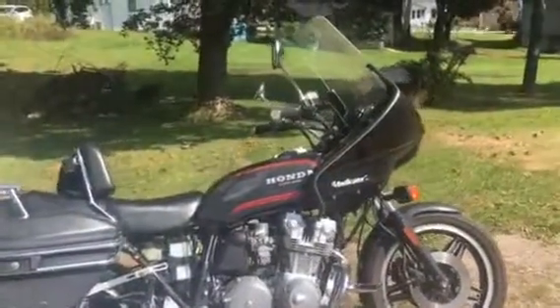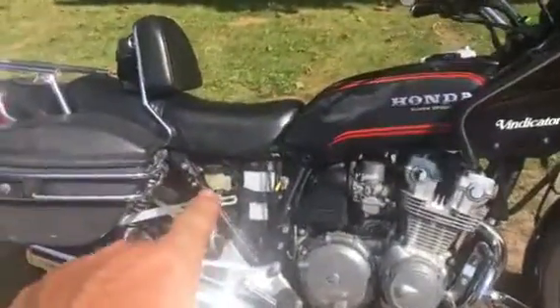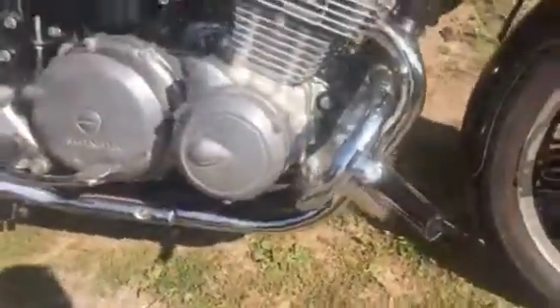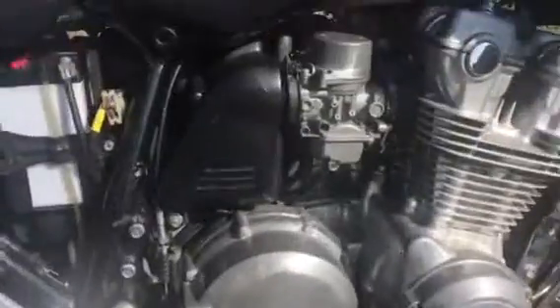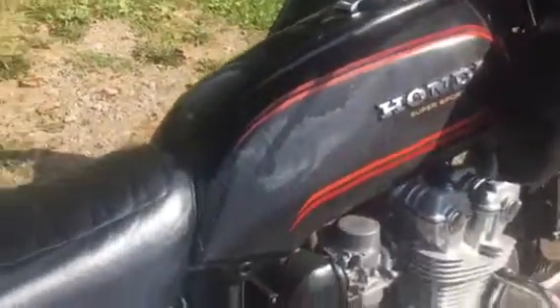79 CB 750 F — the side covers are here, the exhaust are brand new. Doesn't look like it leaks. The seat is a recover, gas tank needs to be redone. Somebody wanted a really nice bike.